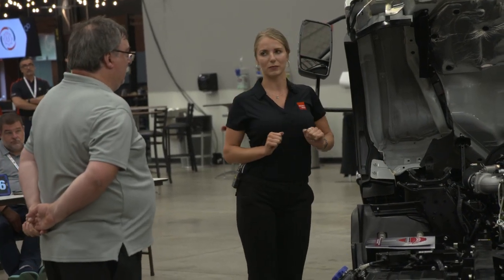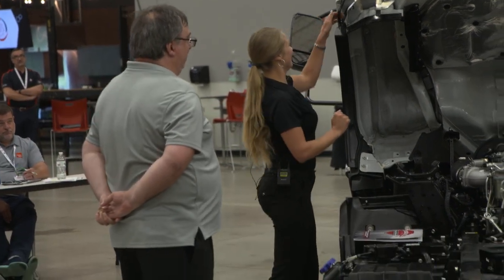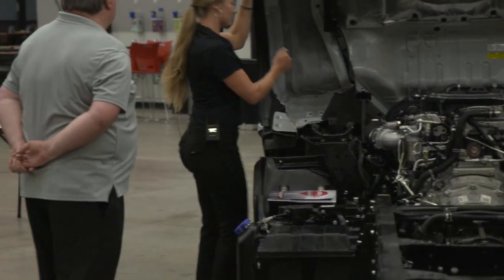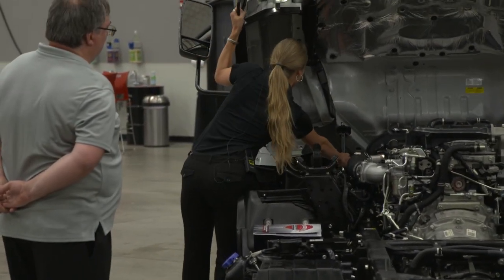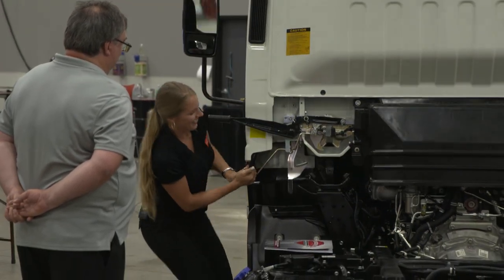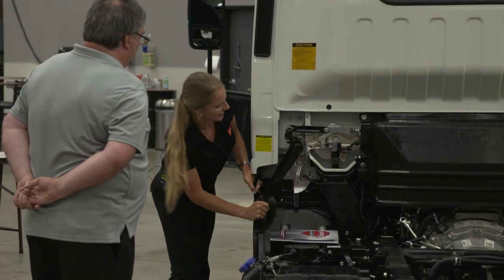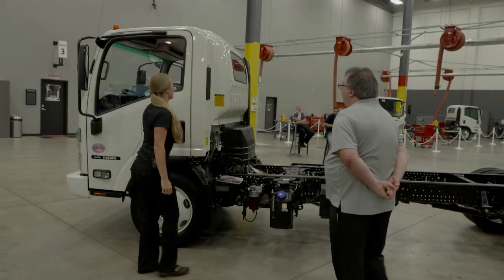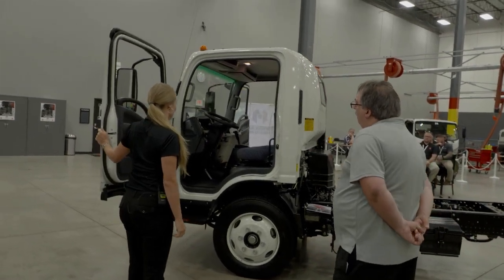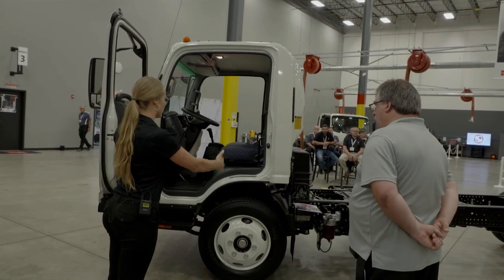You can check your transmission fluid and oil really easily. I'm going to push this handle in and give it a nice tug down using both hands to lock that cab back into place. Now I'll show you the inside of the cab — super wide door openings.